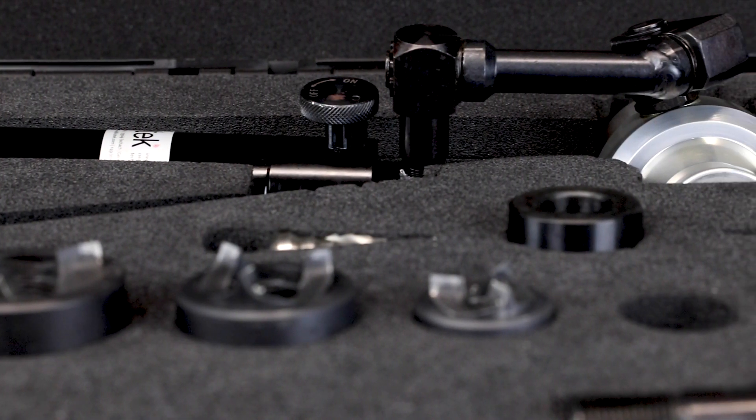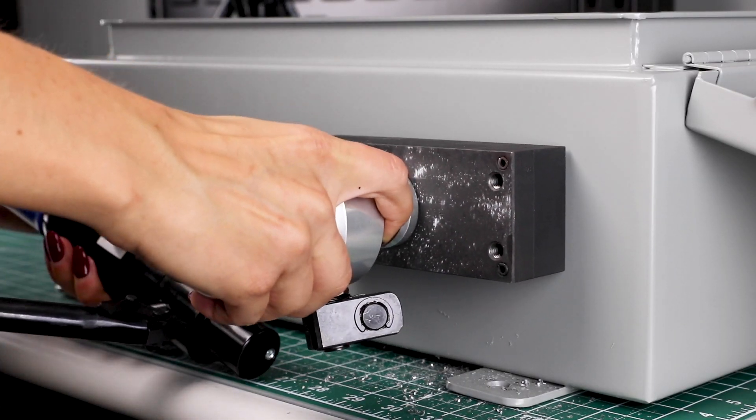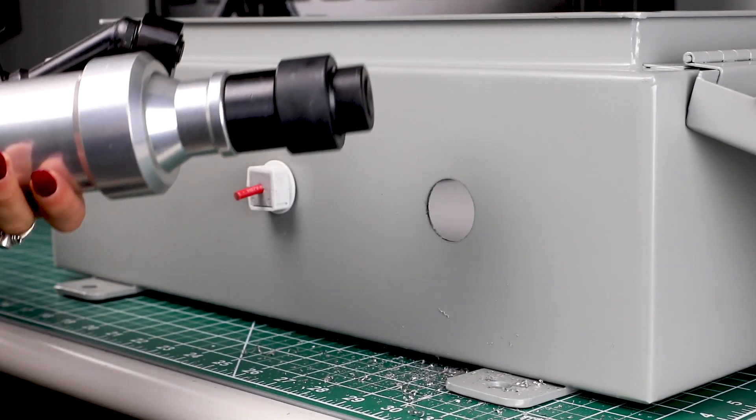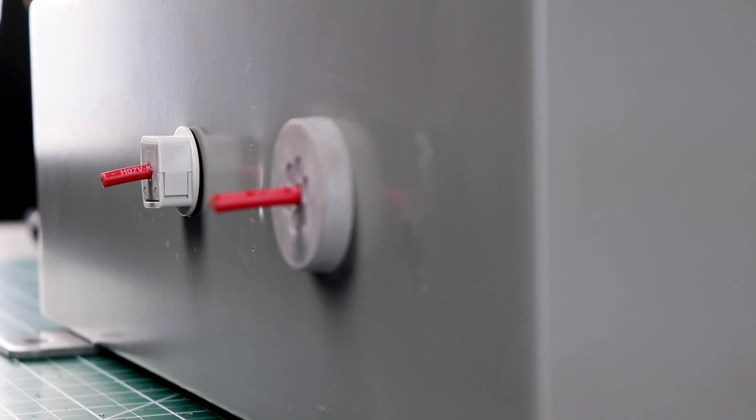Icotec's Hand Hydraulic Punch Driver allows quick and easy punching of rectangular, square, or round holes. The holes fit exactly the cutout dimensions of most Icotec table entry systems.